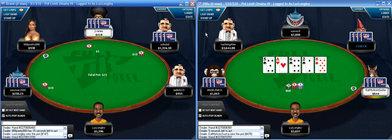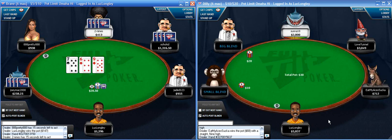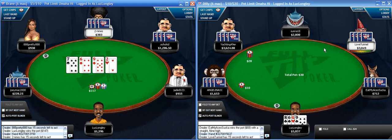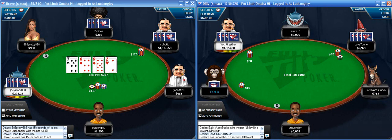Much more worried about Soho Kid there - some of the hands he limps-calls with could hit that flop pretty hard. But I think it's worth stabbing. That is a pretty weak hand on the button - even if my boy over here raises I don't think I can call. I was full - just too weak. Anything marginally better I'd call with there.